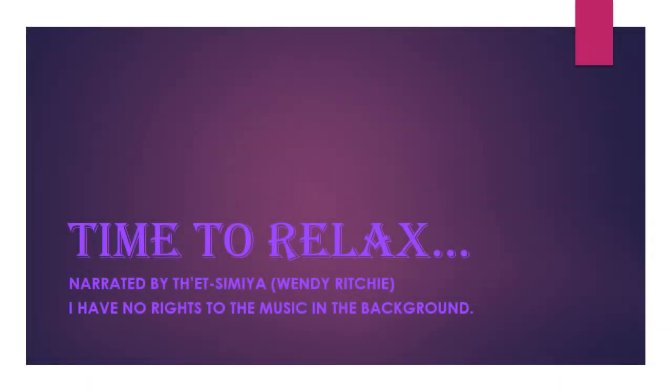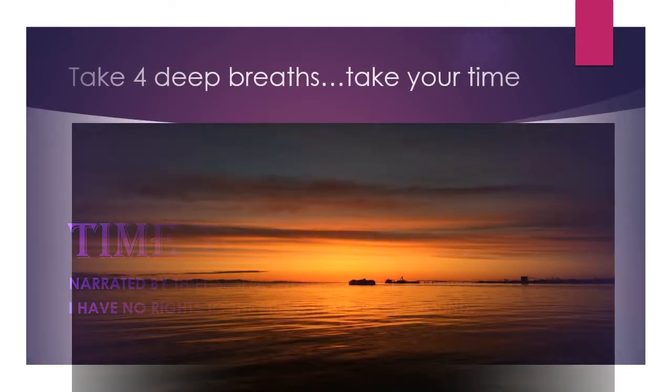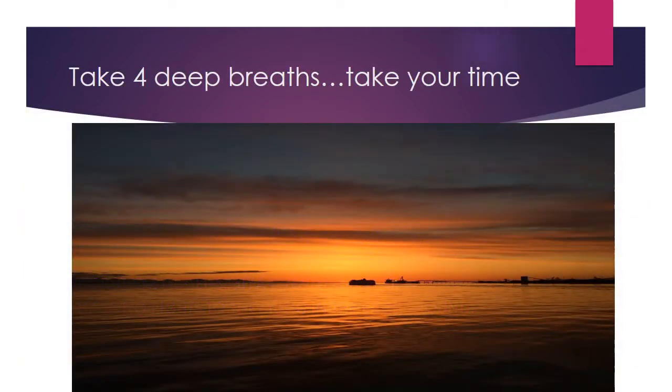Find a safe place for you to relax, sit down or lie down, and allow your body to receive some relaxation. Take a deep breath, sit back or lie down and be comfortable.